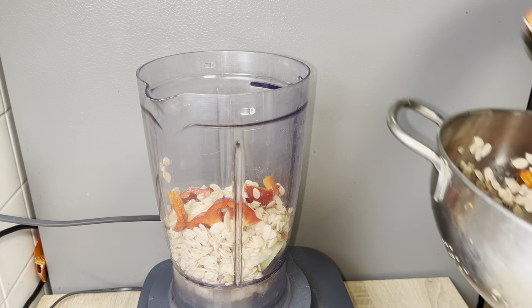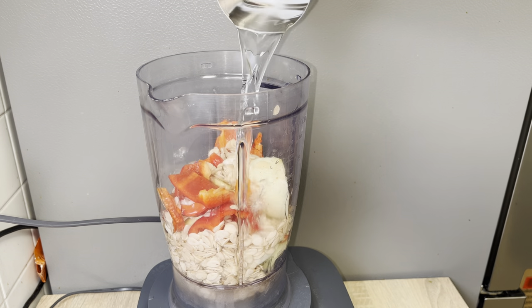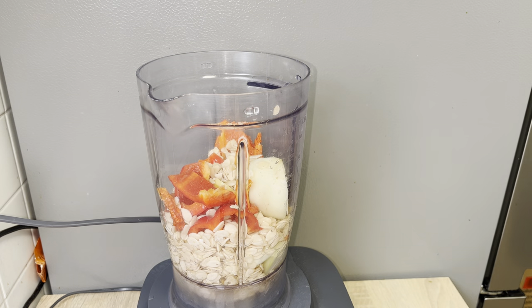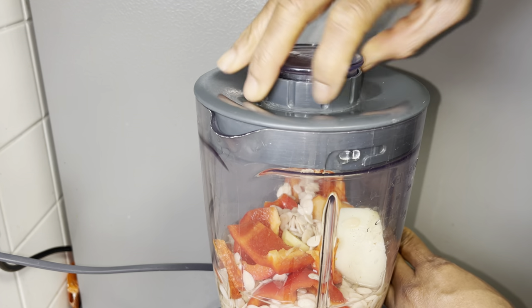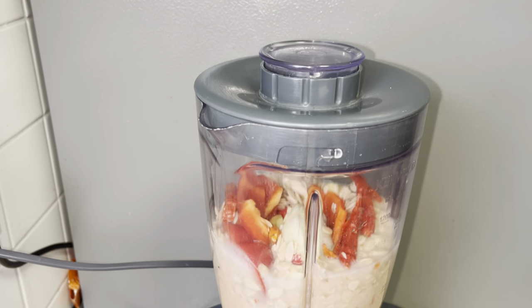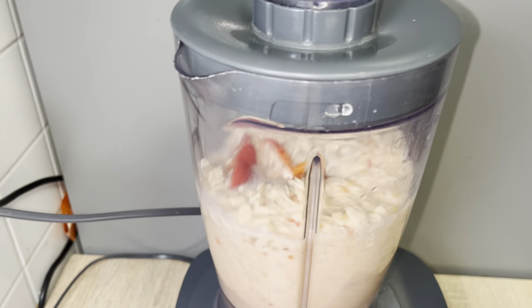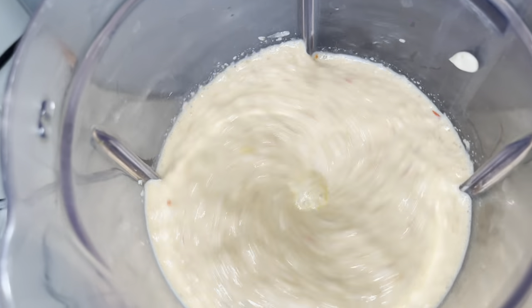Because it is egusi ijebu, I'm not going to make it have lumps. This one is going to be a bit watery. Thank you my returning subscribers and thank you my new subscribers — please help my channel, watch my video.